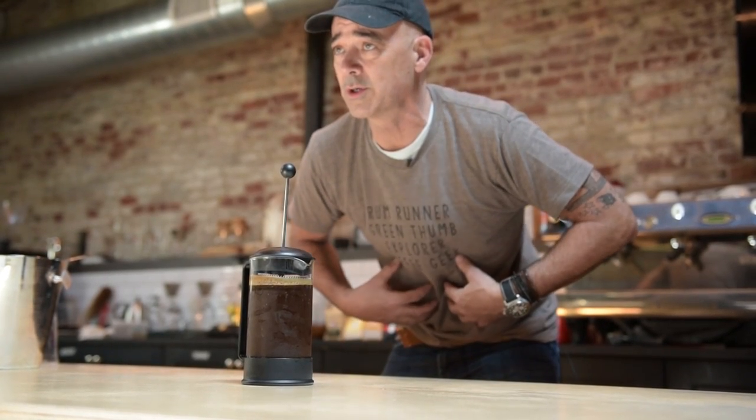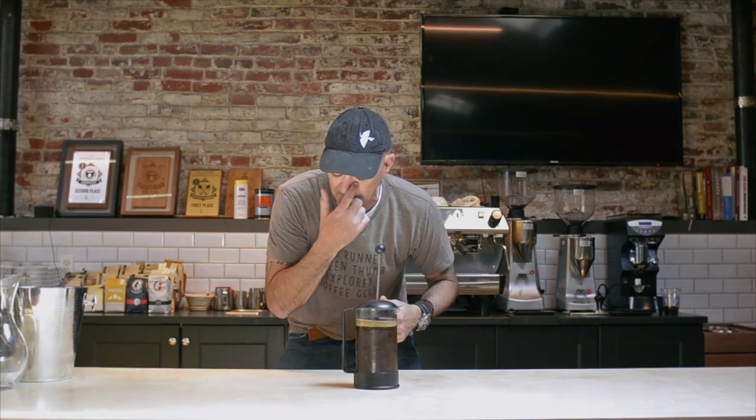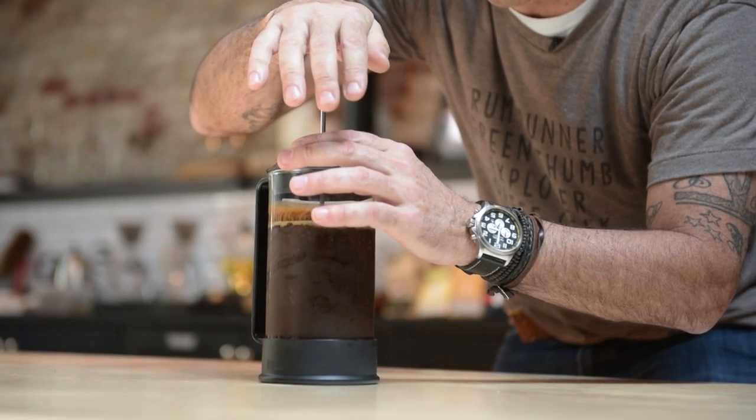There are a couple of things to think about with cold brew coffee. One, you're going to get a little bit more caffeine than you would in your normal hot coffee. Two, it leaves a lot of the acids behind that would normally hurt your stomach. So in other words, this is a kinder, gentler on your stomach coffee with a lot of caffeine to it.